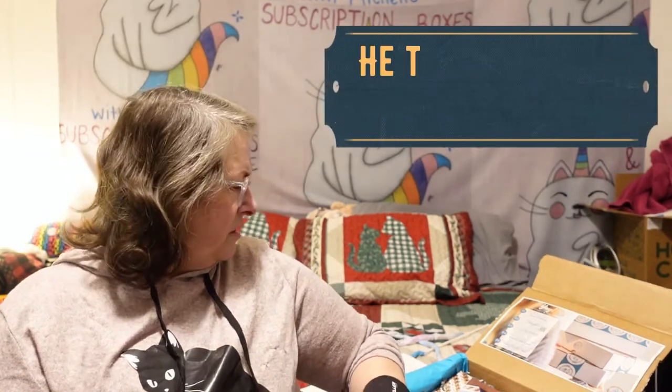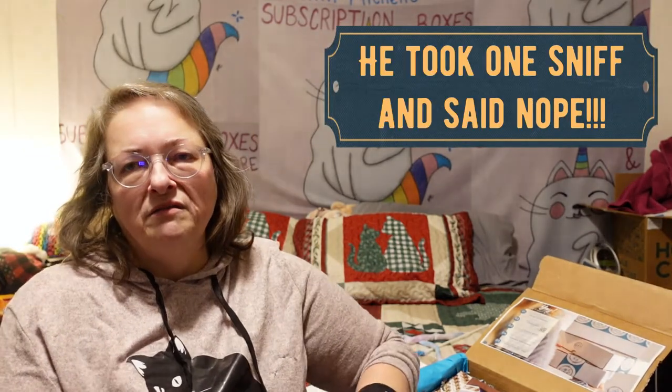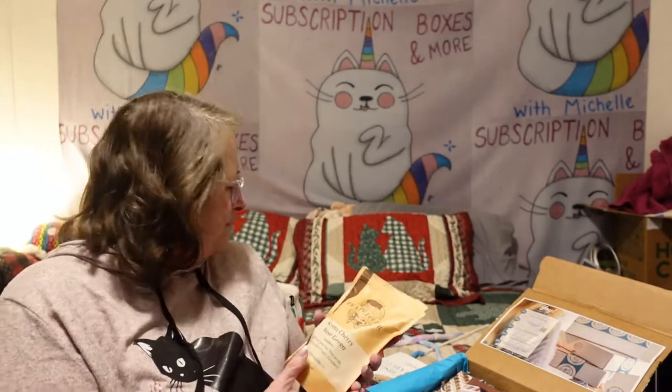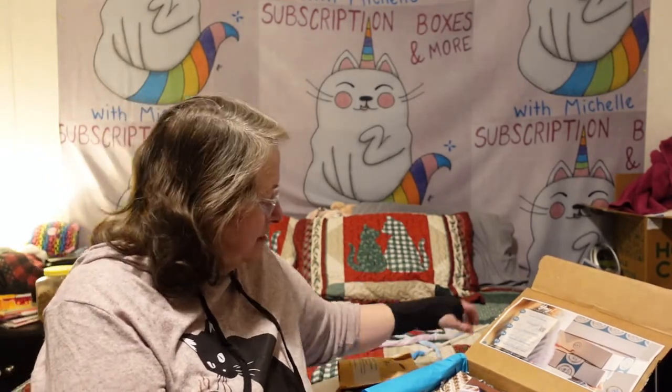I don't know if my husband will like this one or not. I know I won't — I don't like rose-scented or rose-tasting things. But he may like it. Thank you for choosing the Craft and Tea Box.